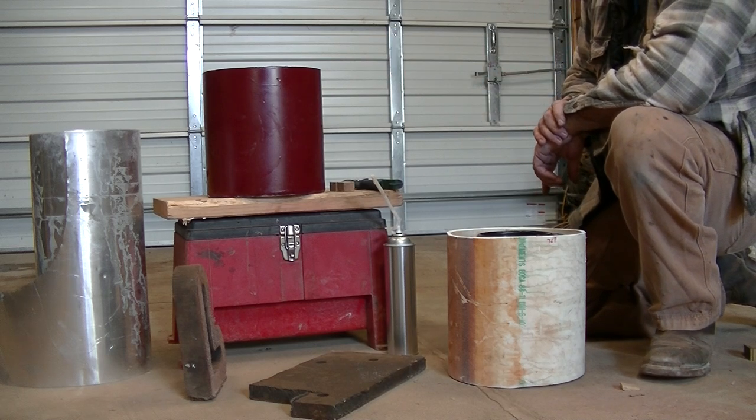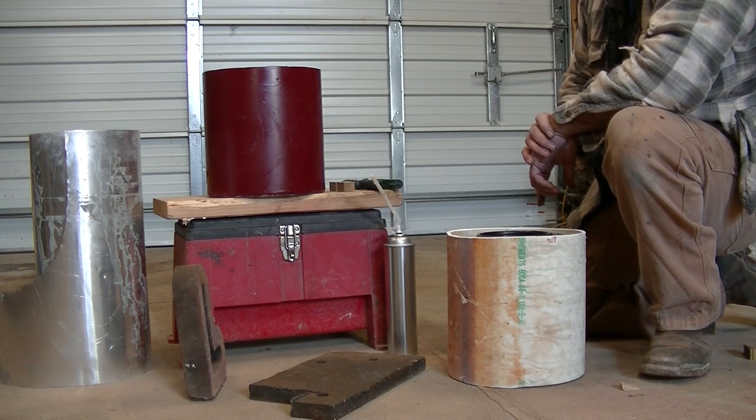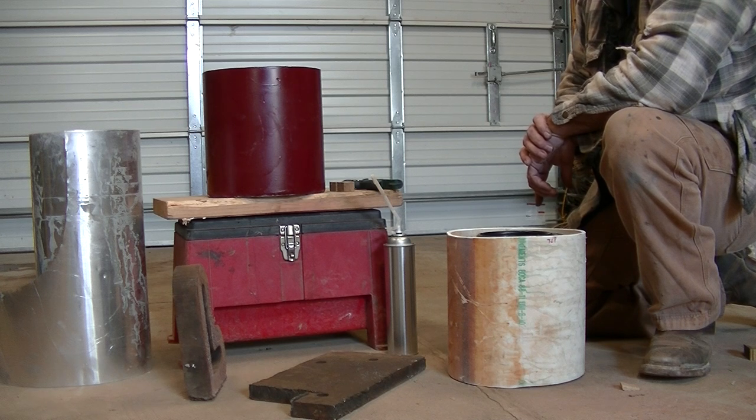I believe that thing is going to work great. It's not only going to let me run multiple stages at the same time — I think this will make it a lot quieter. That PVC is kind of noisy with the rocks bouncing around in it, so maybe I can get some sleep at night.